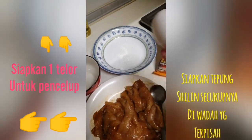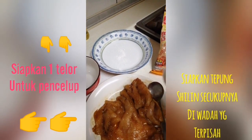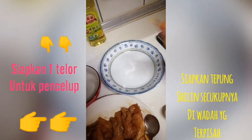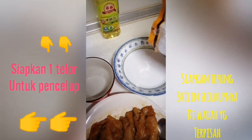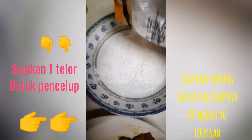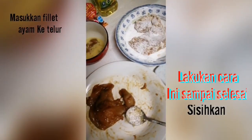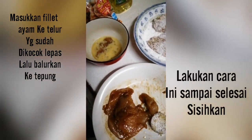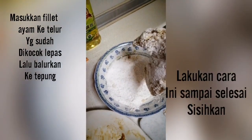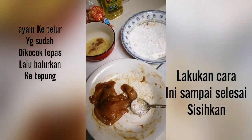Nah, untuk bahan pencelup, bisa pakai telur. Atau nggak juga nggak apa-apa ya. Tapi, biar nempel bumbunya serta tepungnya, kita kasih telur satu. Dan aku bikinnya sedikit, jadi aku nggak banyak. Pakai tepung — ini tepung siling. Kocok telur lepas. Lakukan cara ini sampai ayam habis. Jadi kita nggak usah perlu banyak kasih tepung, biar nggak terbuang. Setelah itu kita pisahin ke wadah.